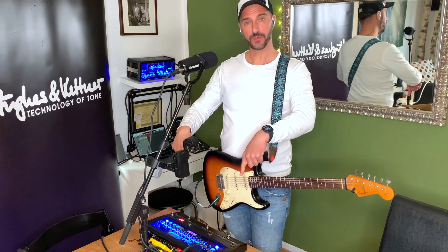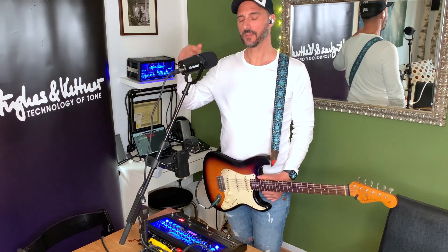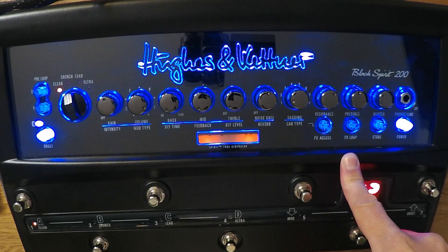You can find sounds for the Black Spirit 200 over there from a lot of our guitar players. You can download them, load them into your amp, play with their sounds. This is amazing, crazy. I'm really proud to show you my four sounds.